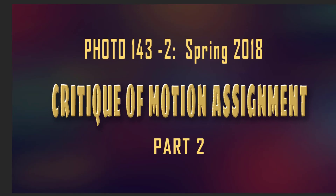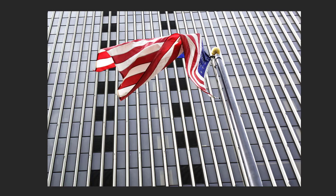All right, here we go with part two. There are going to be three parts for this critique. This will be the second, and let's leap right into it.